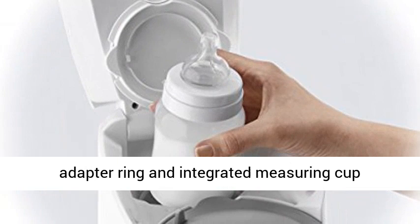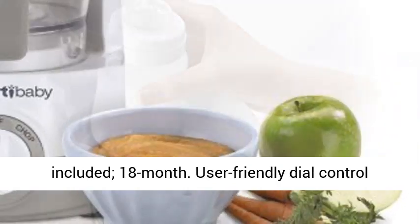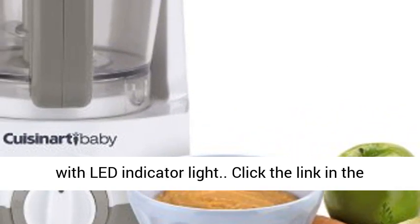Recipe Booklet, Spatula, Bottle Adapter Ring and Integrated Measuring Cup included. 18 Month warranty. User-Friendly Dial Control with LED Indicator Light.